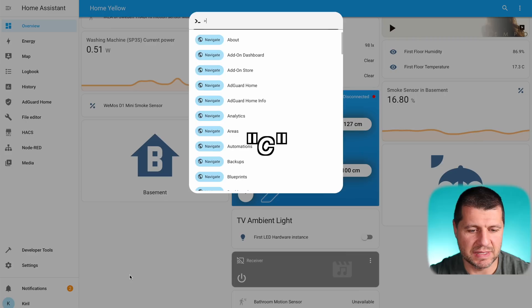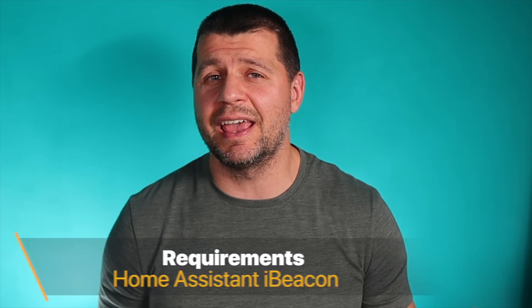Let's see how to add the iBeacon in Home Assistant. There are some requirements that need to be met. You need Home Assistant 2022.10 or greater, and you need an iBeacon device. The next important requirement is Bluetooth support on the device where Home Assistant is installed — this works out of the box on a Raspberry Pi 4, or you can add a compatible Bluetooth dongle. The last option is to use a Bluetooth proxy on an ESP32 device running ESPHome.